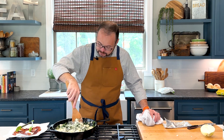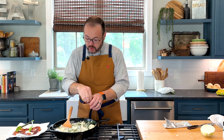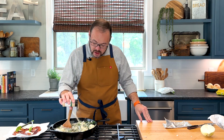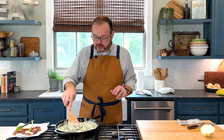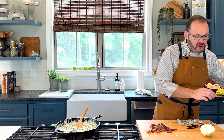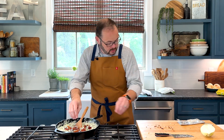Next we're going to add some seasoning. About a half a teaspoon of salt, a quarter teaspoon of black pepper — you could use freshly ground if you like — and about half a teaspoon of garlic powder. You could certainly use a clove of fresh minced garlic, but garlic powder works just fine here. We're also going to chop the bacon — you could crumble it with your fingers — and add that right to the mix. We're going to let this simmer a little bit until that cream cheese melts completely and everything gets nice and melty.